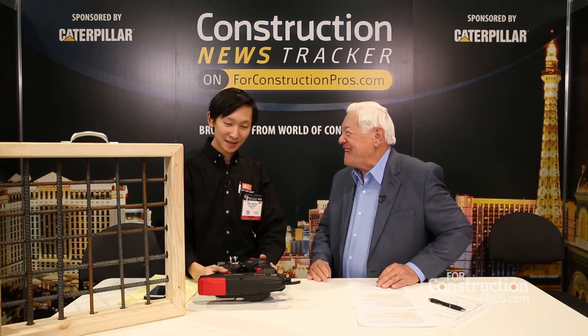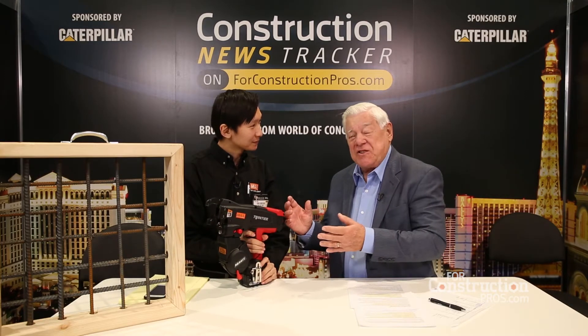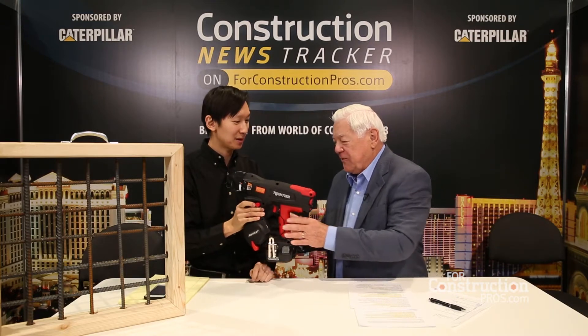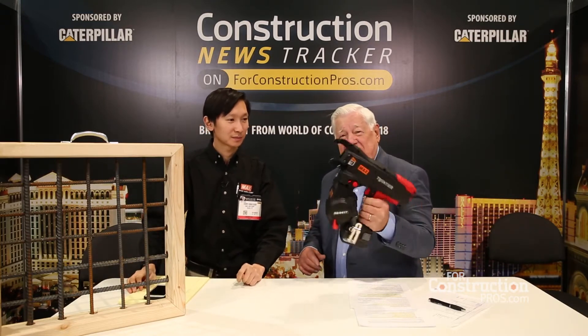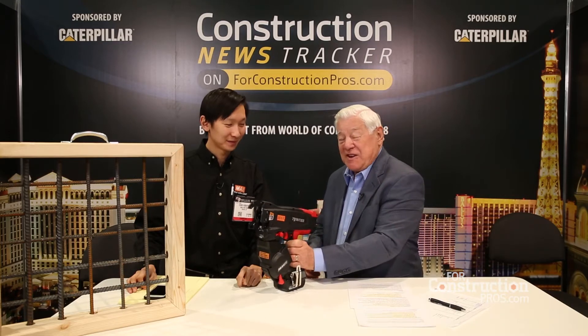You brought some toys. Yes, we have a new tool that came out at this concrete show. I love the name of this — it's the Twin Tire RB441T-Series. But I'll tell you what, this is almost weightless. Four or five pounds? Yeah, 5.6 pounds. 5.6 pounds, it's nothing. An old man like me can lift this thing and do the job, but it is something else.